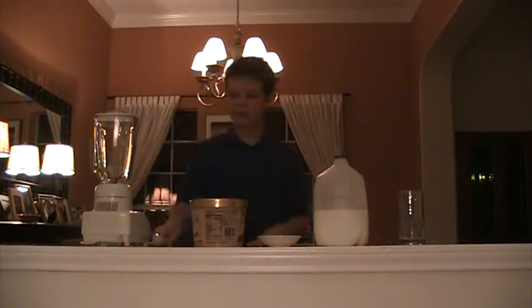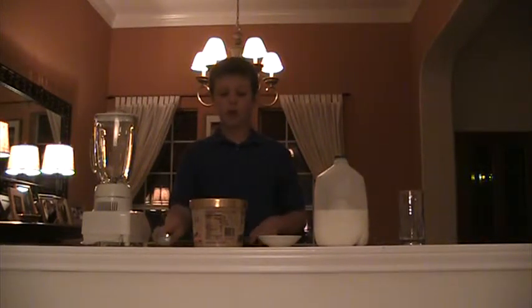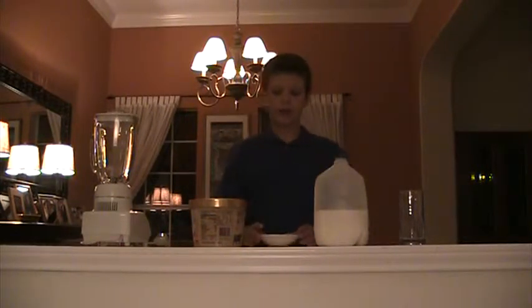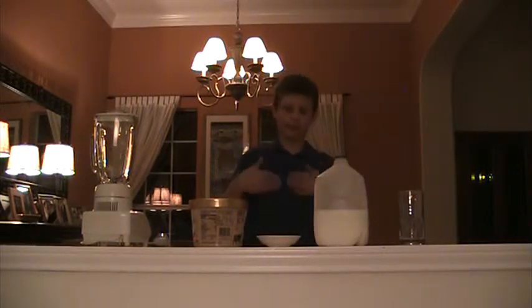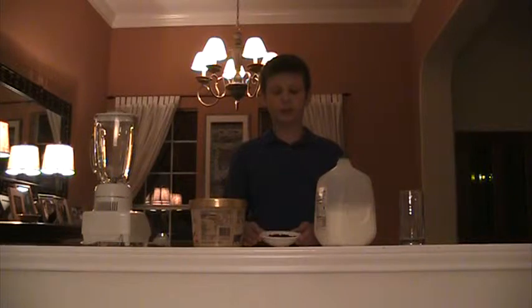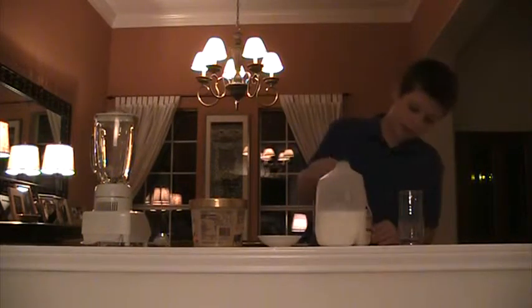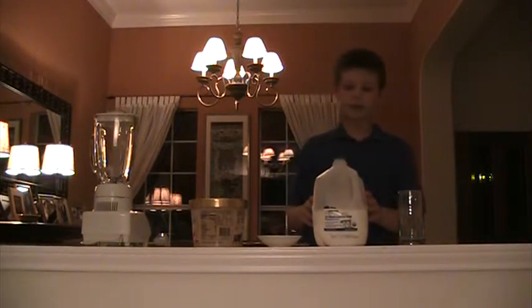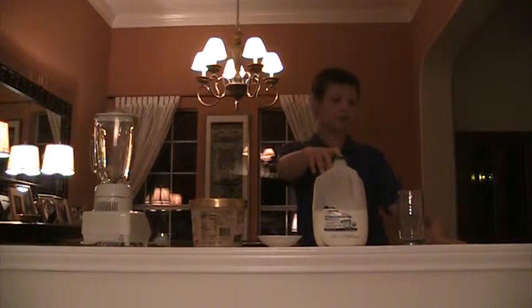My materials are a blender, an ice cream scooper, and cookies and cream ice cream. If you do not have cookies and cream you can use vanilla and oreos — you should use two to three oreos. I have washed fresh blueberries. Fresh blueberries give better flavor than the frozen kind, so that's why I like using fresh blueberries. I have milk — it doesn't matter what type of milk you use. I'm using 2% reduced fat milk and a cup.